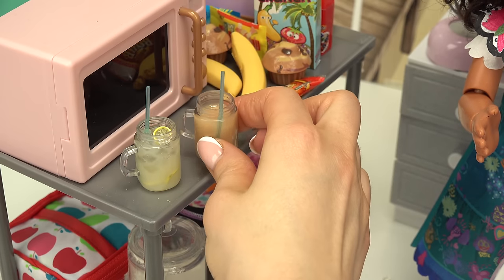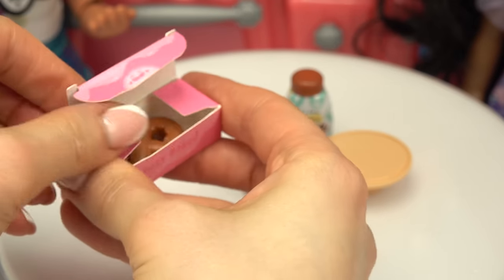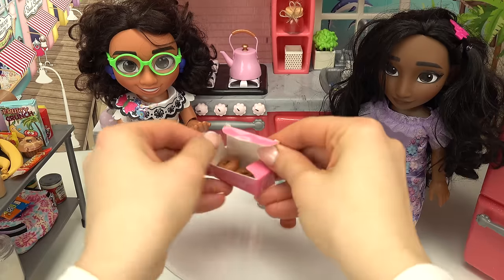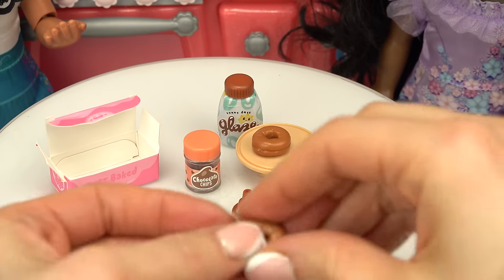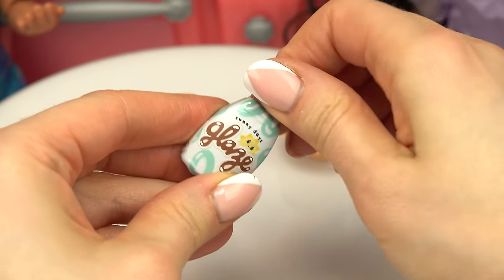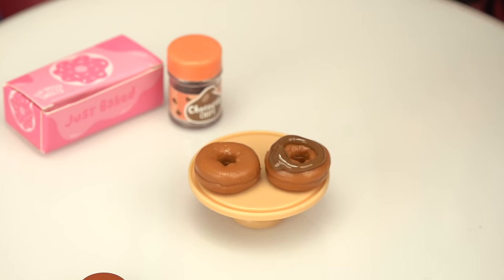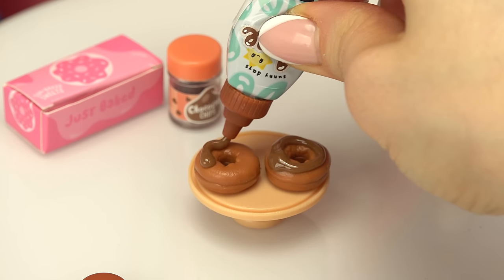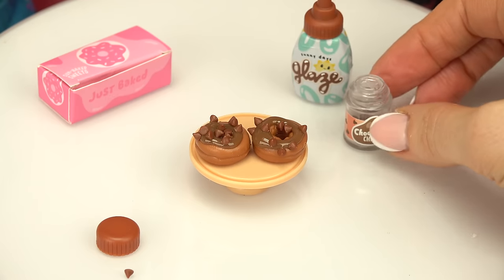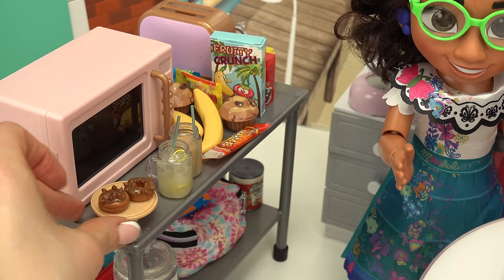Let's put it over here to dry. Let's see what else we're going to make — we've got a box of sweet treats. Oh, they're donuts! Chocolate chips and a chocolate glaze — chocolate covered donuts! First we have to take out our donuts and put them on the tray. Next we open up the glaze, screw on our tip, and start putting the chocolate glaze on them. This looks so good — too bad we can't eat this, it's not edible! Now let's dump a whole bunch of chocolate chips on top. Donuts, done!